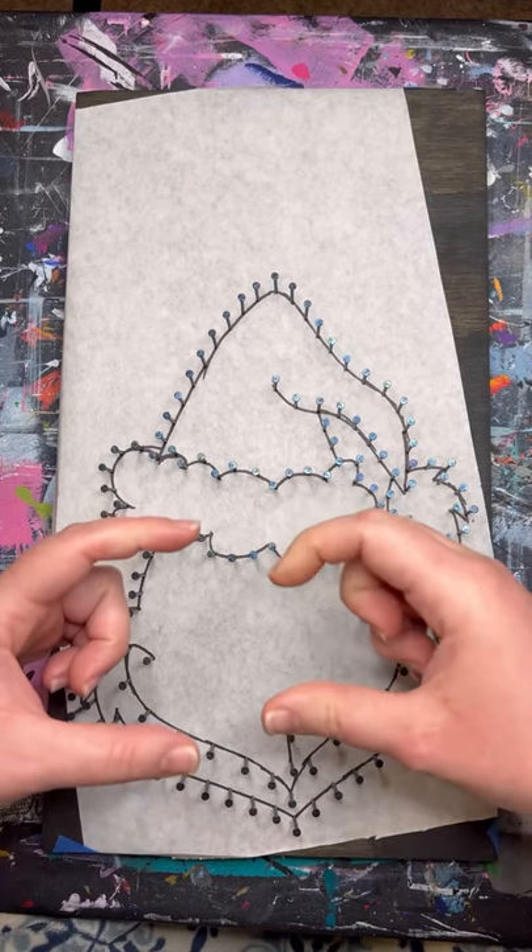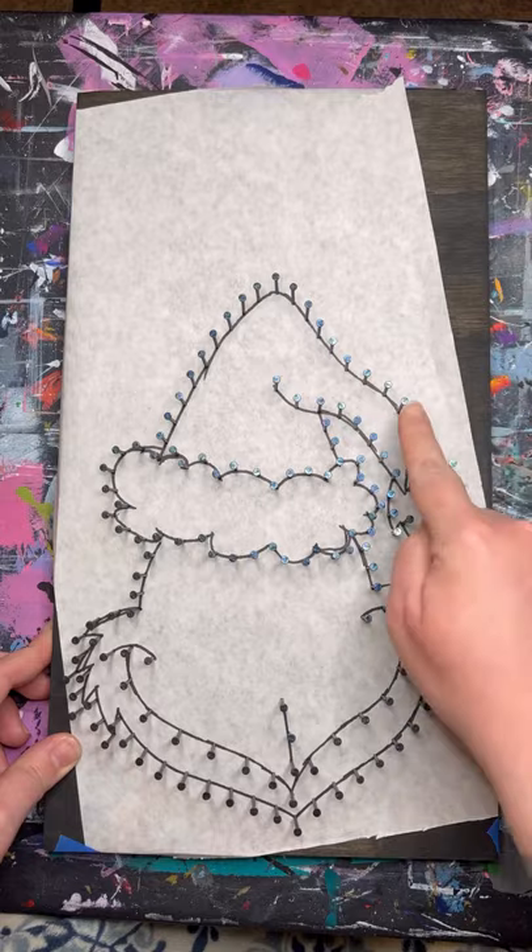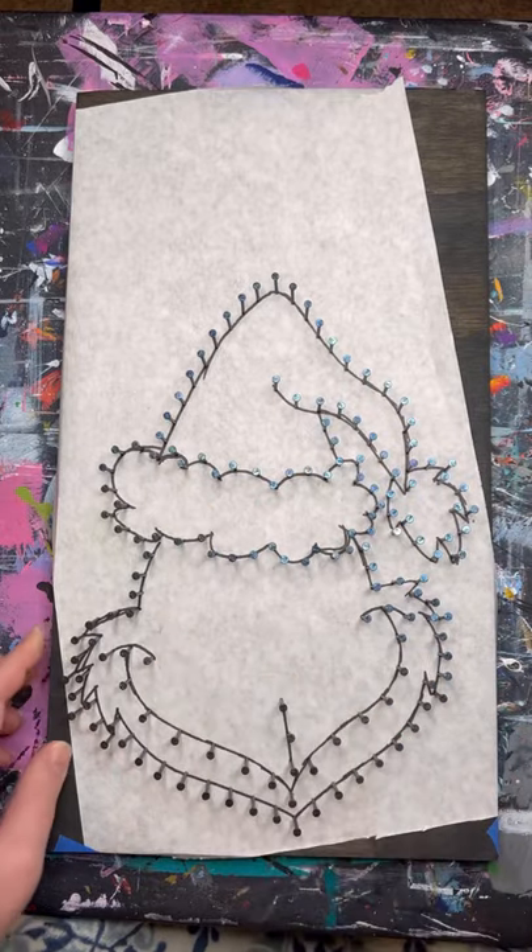To start, you'll need to take a picture of the board. We are going to be removing this paper so all of the lines will disappear. The picture will be your reference.